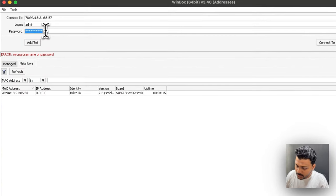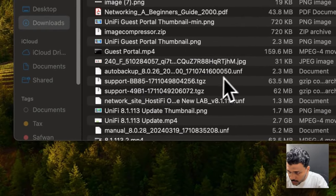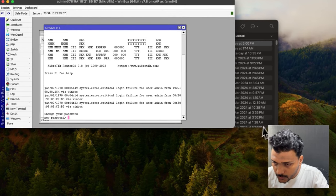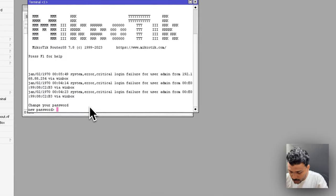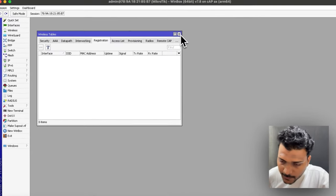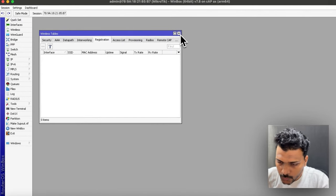I'll set a new password now. I've changed the password and I'm logging in. For best practice, the very first time you log in, you should use the password printed on the back of the access point and then change it to something you can remember.